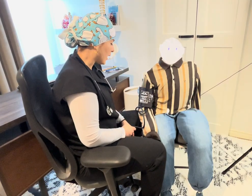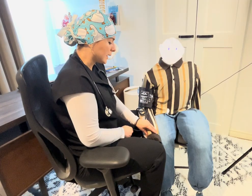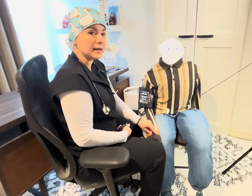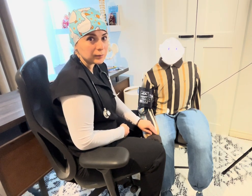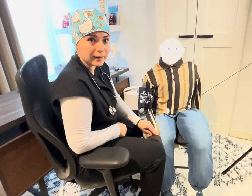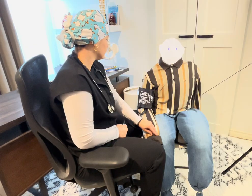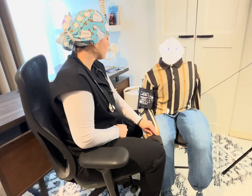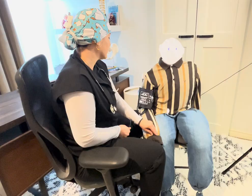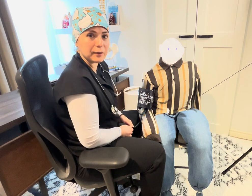To find the estimated systolic pressure, locate the radial pulse and palpate it, then inflate the cuff. At the point when you no longer feel the pulse — when it obliterates — look at the gauge and remember that number. For example, let's say at 100 mmHg the pulse is no longer palpable. Go ahead and deflate the cuff at a rate of 3 mmHg per second.